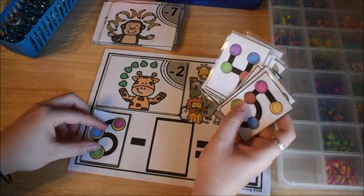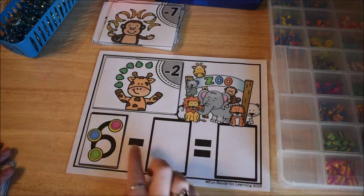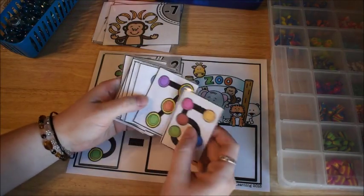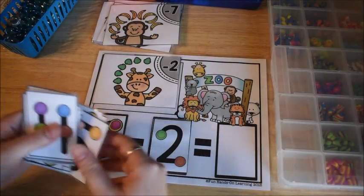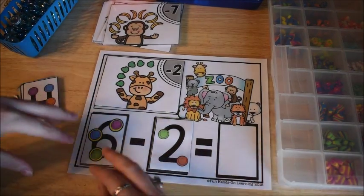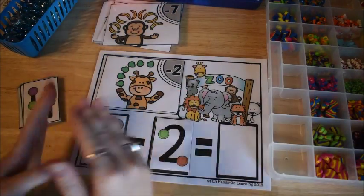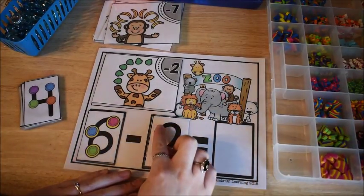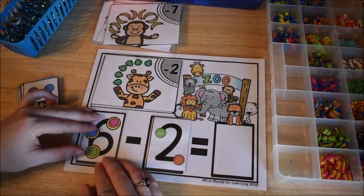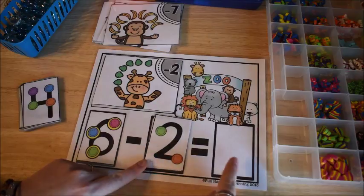They find the number six touch point card and place it in the first spot on the map. Then we're going to subtract two — the subtraction number is shown in the corner of the card. With touch point subtraction we teach children to count backwards, because we're subtracting. They can touch the touch points as they count back: six, five, four — so the answer is four.